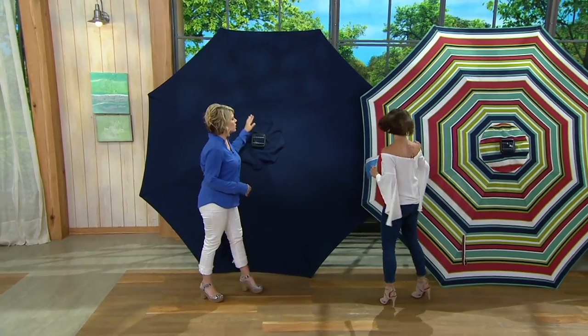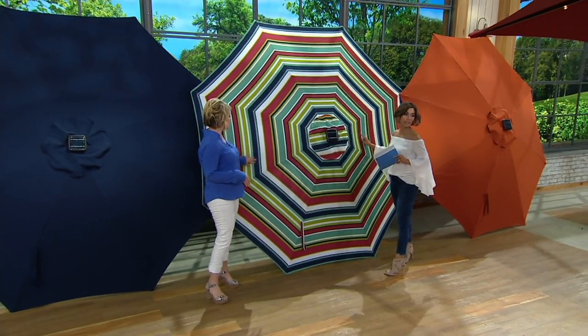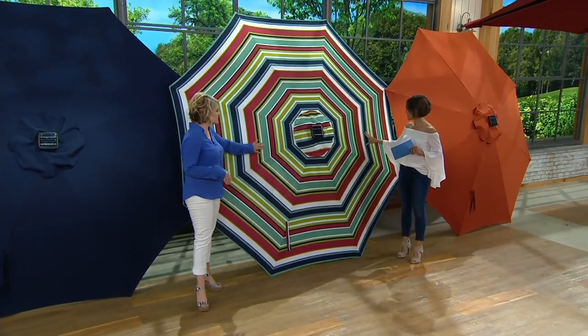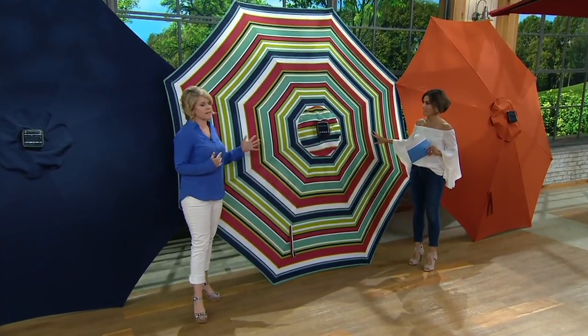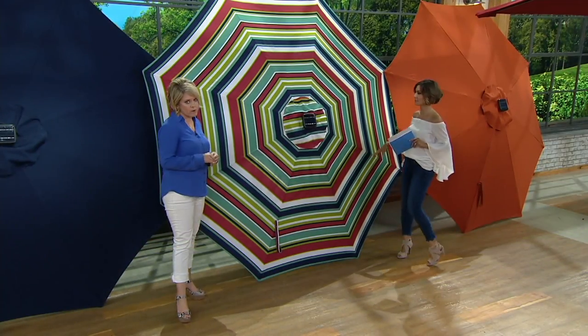So that's the blue, but it is a rich navy. Here's our multi-stripe, and this has that navy in there. It has red, it has a beautiful pop of green — a sea foam green — all popped against white. So this is going to go with any of your colors. If you have solid colors or solid pillows out on your porch furniture or patio furniture, this is going to match really well with that.